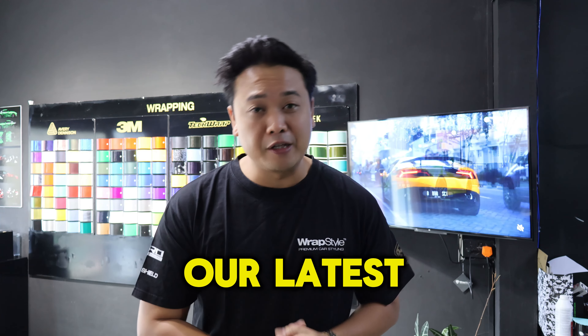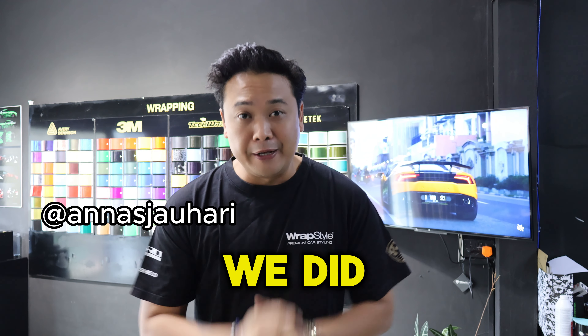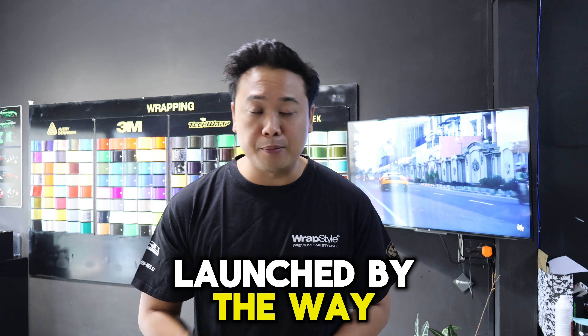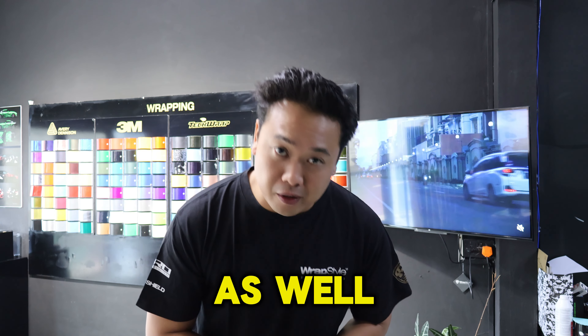What's up everyone? Our latest project was the brand new Toyota Crown. We did a partial wrap on this semi two-tone. This car just launched in Mauritius, and we also added the zero-none carbon metal tinting for this car.